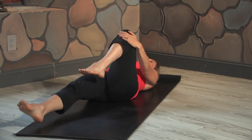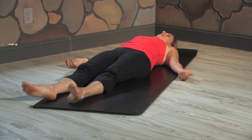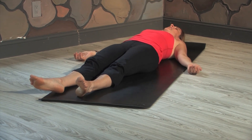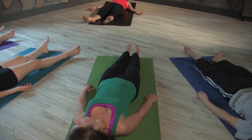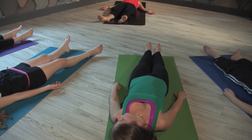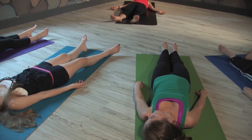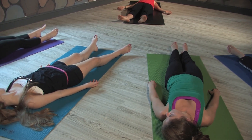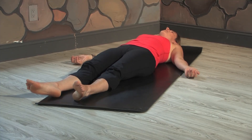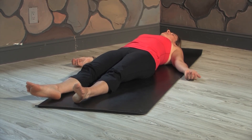Very slowly extend your legs to the front of your mat, take your hands by your side, palms facing up — coming into Shavasana. Take a deep breath in, count to four, and on your exhale see if you could extend your breath to the count of five. Again, inhaling to the count of four and exhaling to the count of five. Take one more breath just like this, and then let that breath go.